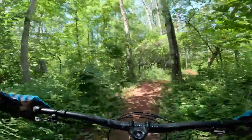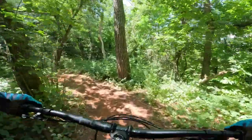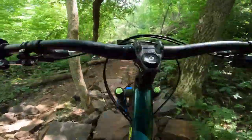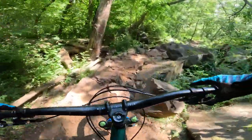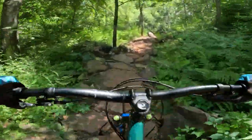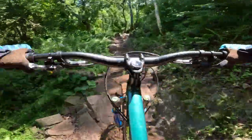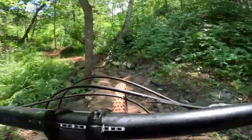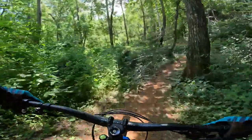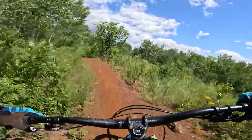A big rock garden is coming up — we'll see how this bike handles it. These DVO forks are so good — I did a whole video on them. The bike doesn't feel too bad through the technical terrain.